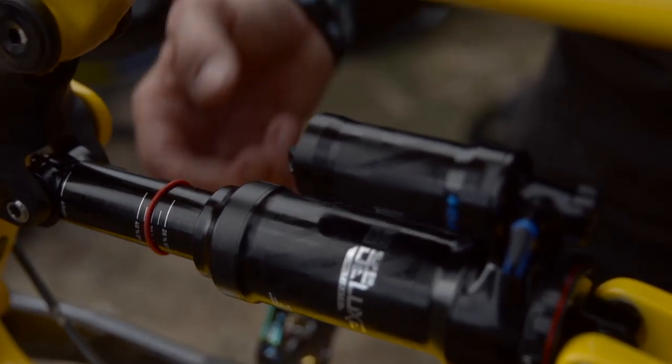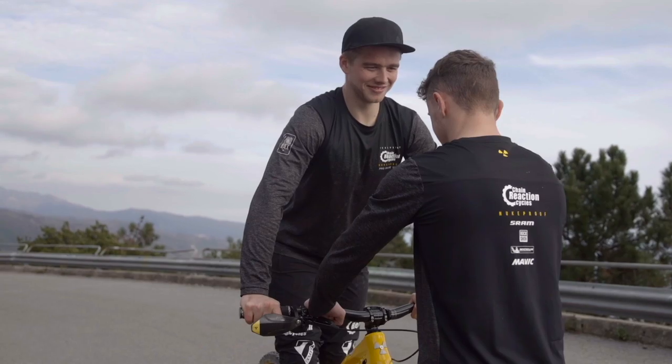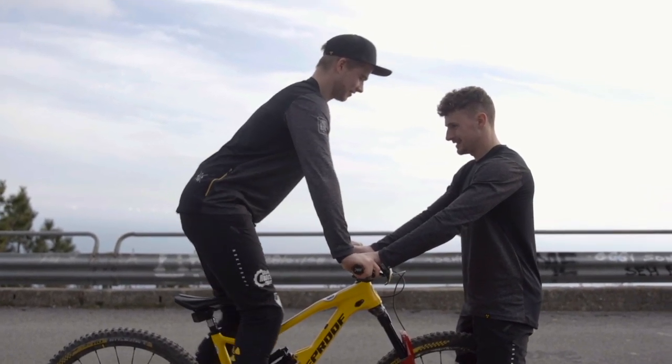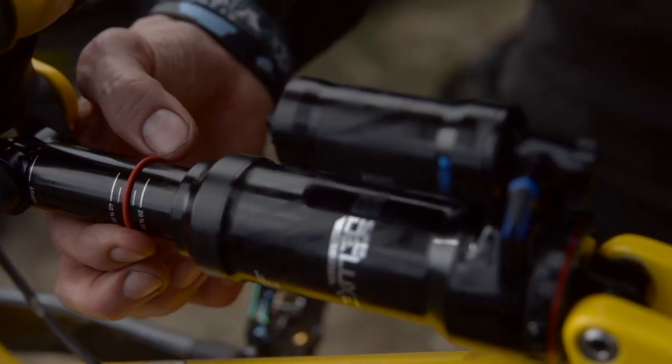First thing you're gonna set is your spring rate — that means your air pressure, or your spring rate on your coil spring if you prefer a coil spring. On our shocks we have the sag gradient, so when you sit on your bike in full riding gear, look for a flat spot and make sure you have a friend holding you if you're not well balanced. Go into riding position — if you have a pedal bike just do it in pedal position, if you have a downhill bike mainly ridden standing up, just do it in standing position. Set it to what the bike manufacturer recommends, or aim for around 30 to 35% sag.